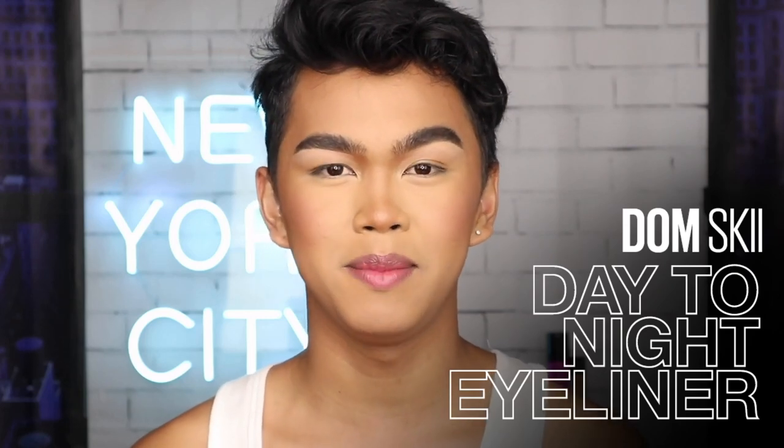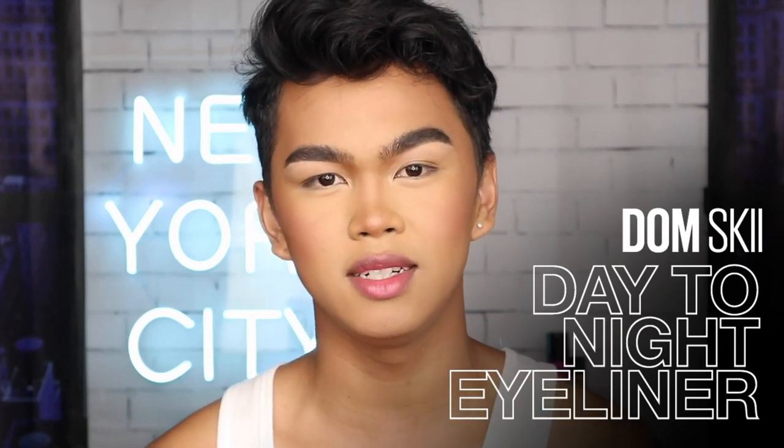Hey everyone, it's me Domski and welcome back to the Maybelline Makeup Loft. Today I'm going to be creating two eyeliner looks using the Maybelline Hyper Easy Liner and also the Master Precise All Day Liner. I'm going to be creating a daytime look with the Hyper Easy and a nighttime look with the All Day Master Precise.